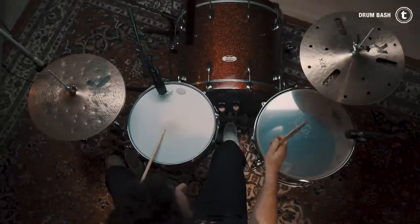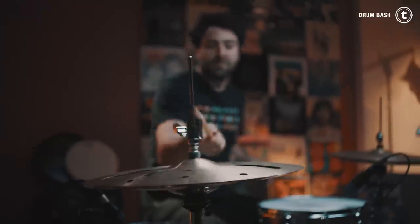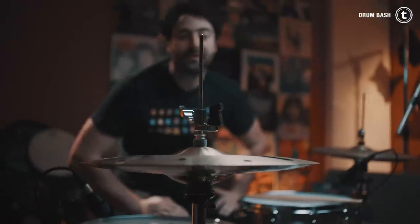And then we have another one — I didn't tell you that! We have the DW Incremental hi-hat clutch, and I will show you what this clutch does on the full drum set.